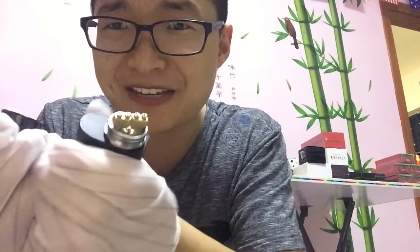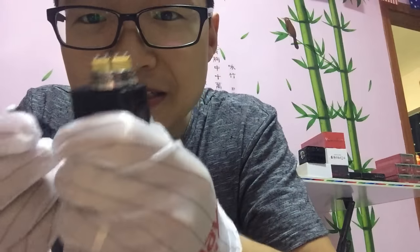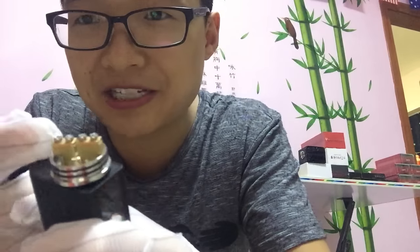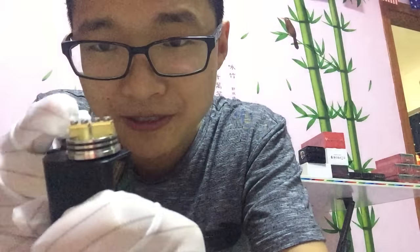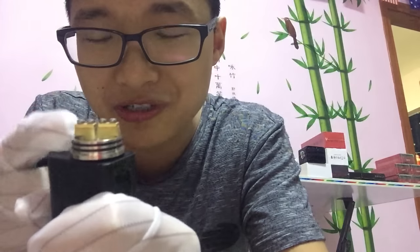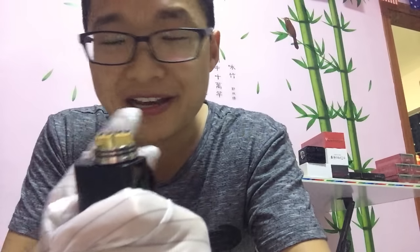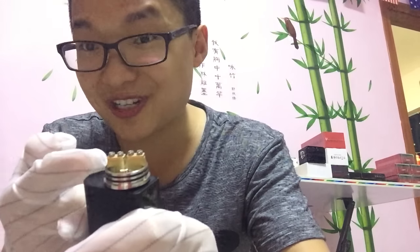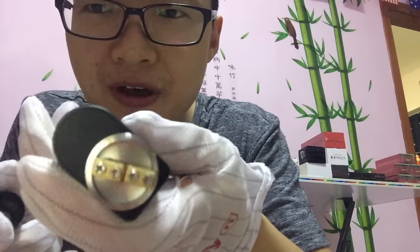Let's take a look at the inside — wow! This design is perfect. You can use a screwdriver to adjust the screws. You can fit whatever kind of coils you've made into this Goon RDA. No matter the coil type, you can adjust the hole to any type of coil. Very good quality.